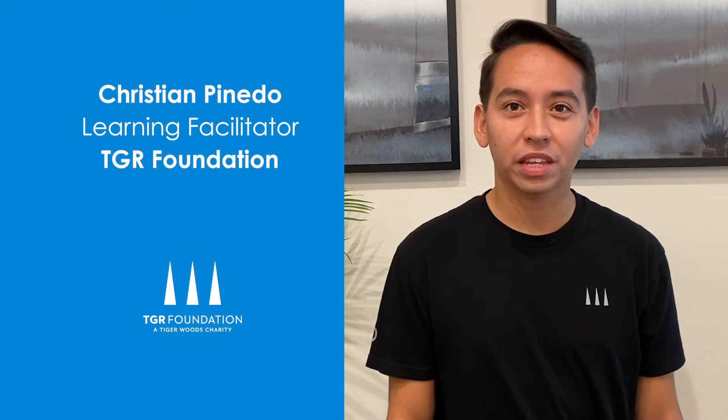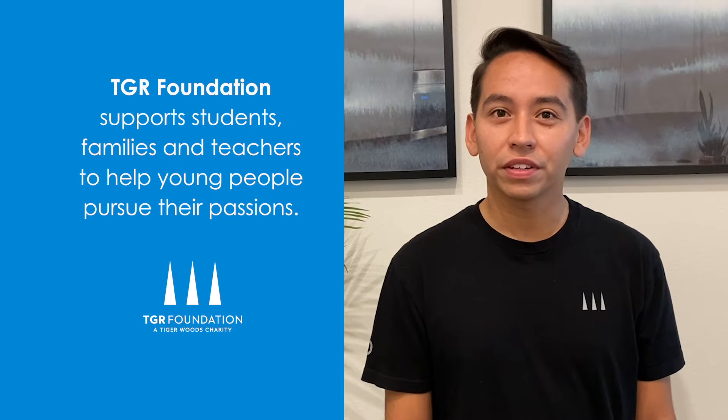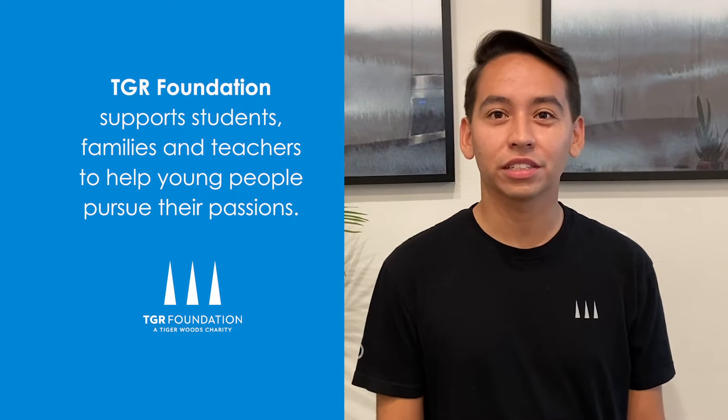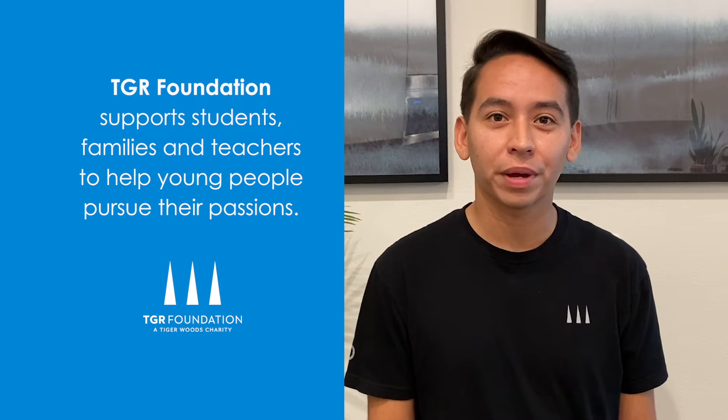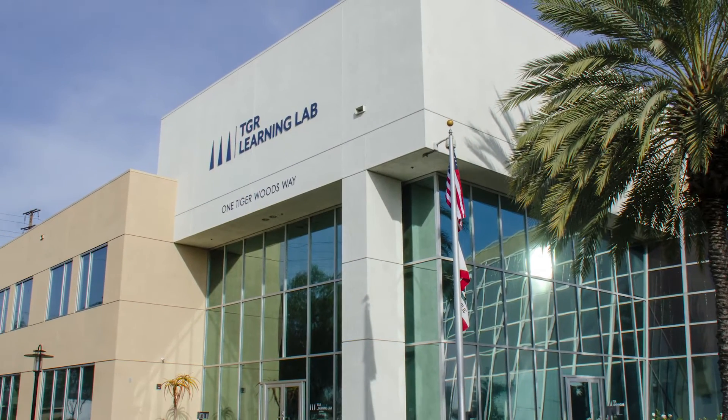Hi, my name is Christian Pinedo, and I'm a learning facilitator at the TGR Foundation in Tiger Woods' JRU. Our foundation works with students, families, and teachers to help support young people in pursuing their passions. I work in Anaheim, California at the TGR Learning Lab, where I teach things like marine science, chemistry, and graphic design.